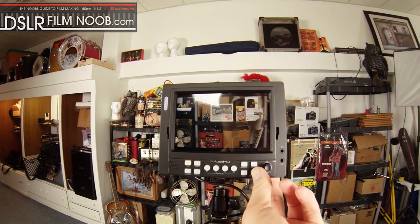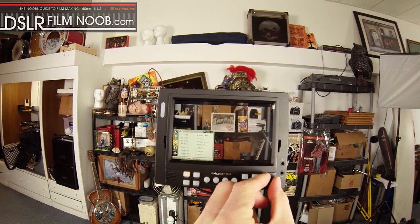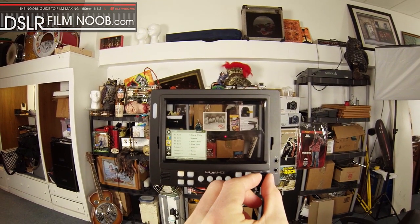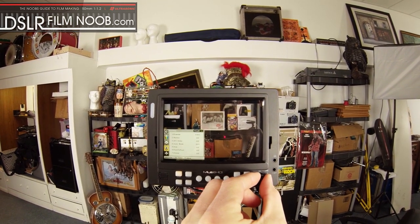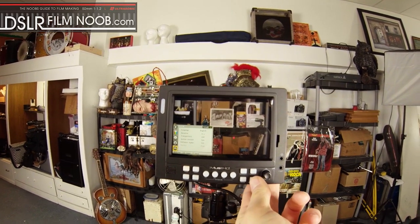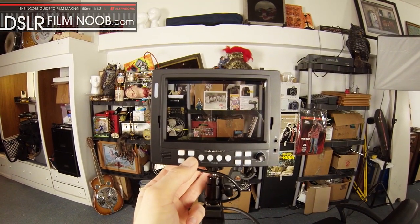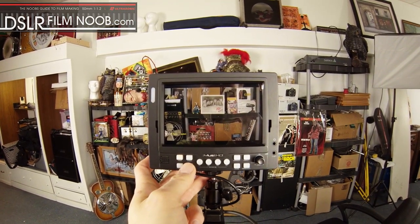The controls are pretty in-depth here and the menu system looks pretty nice. I haven't messed around with everything in the menu system quite yet, but it looks to be fancier than menus you get from many other units on the market, especially in this price range.